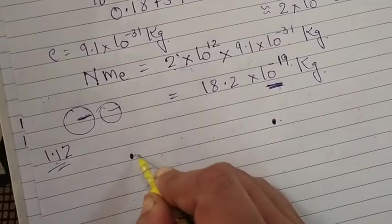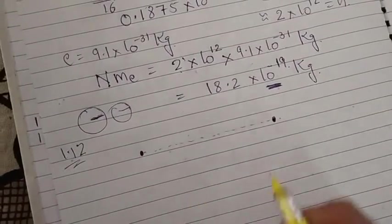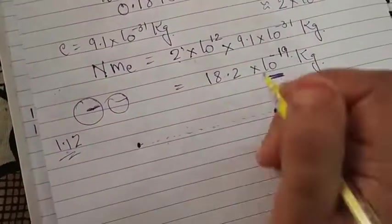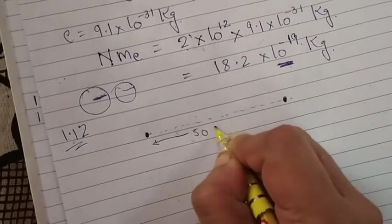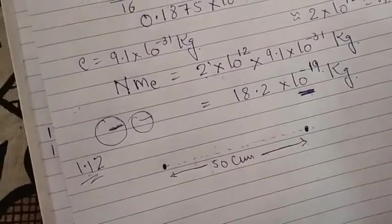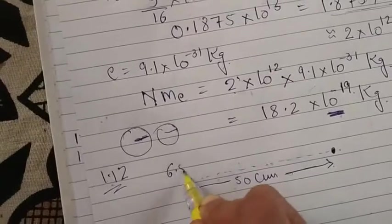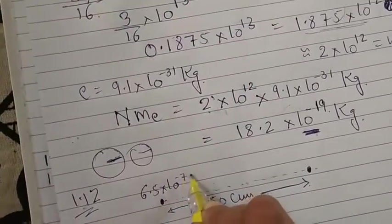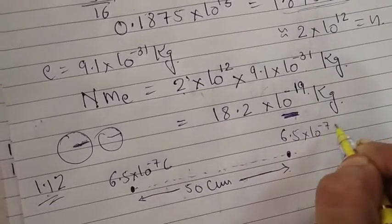Because the distance between the two is much larger, it will look like a point charge. The distance is 50 cm, which you have to convert. The charge on each sphere is 6.5×10⁻⁷ coulombs.